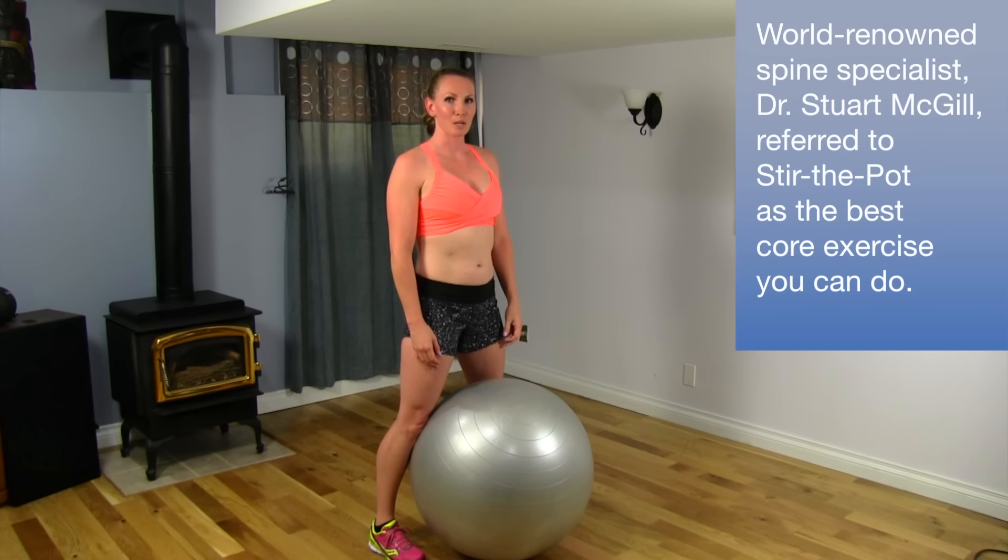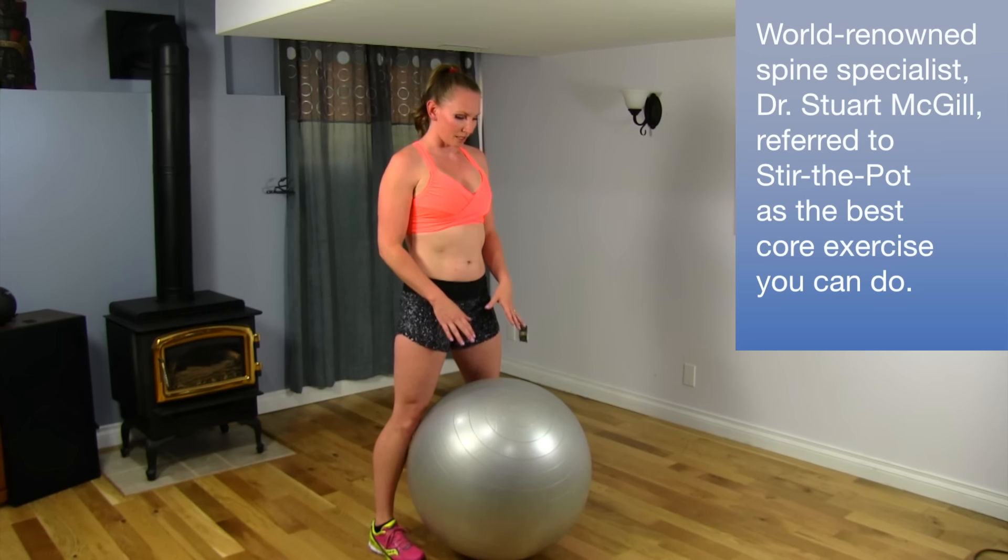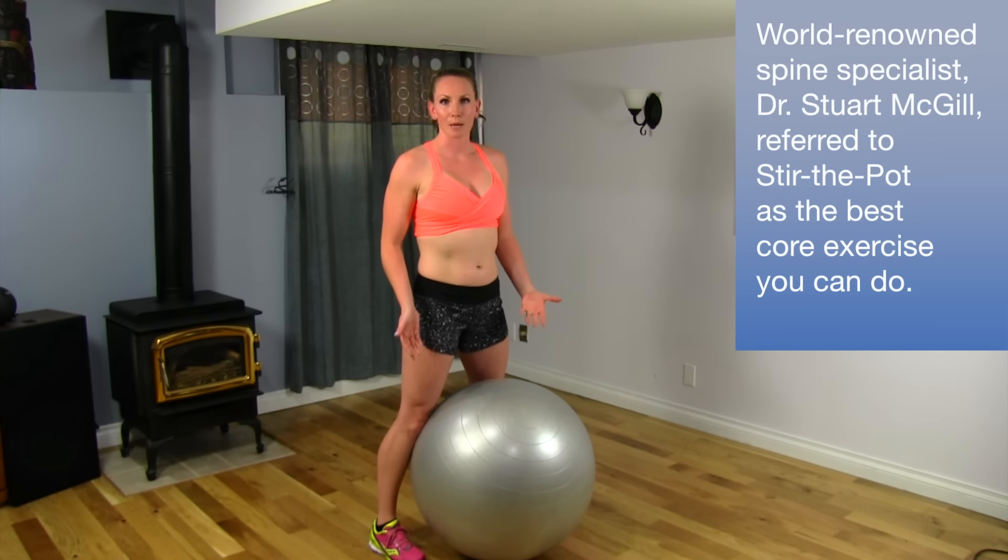I'm going to be showing you an exercise called stir the pot with a Swiss ball. Dr. Stuart McGill is a professor of spinal biomechanics at Waterloo University here in Canada. He suggests that doing this exercise helps people, especially with low back problems.